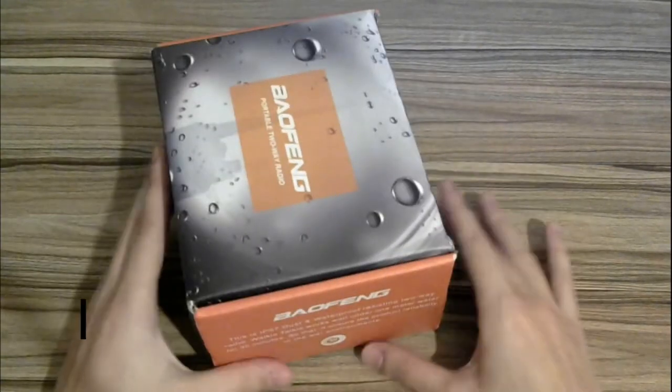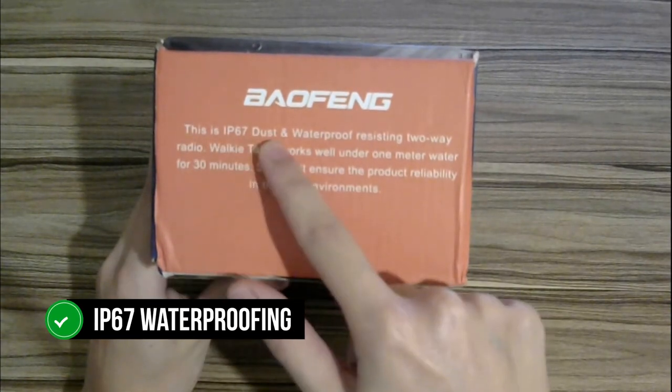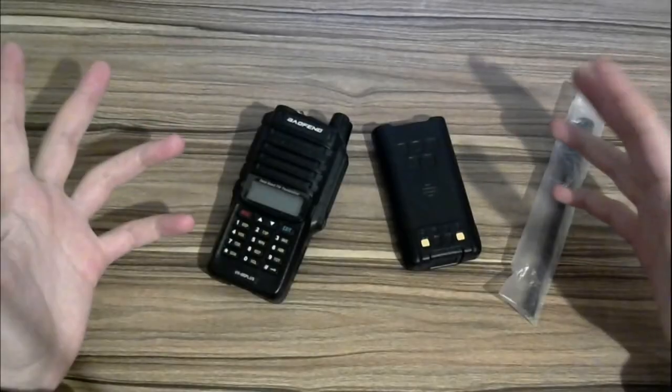The Baofeng UV9R Plus is an entry-level radio with rugged construction. The highlight here is the IP67 waterproofing, which means the radio can survive being submerged in water. That's a rarity at this price point and adds another value element to this radio.